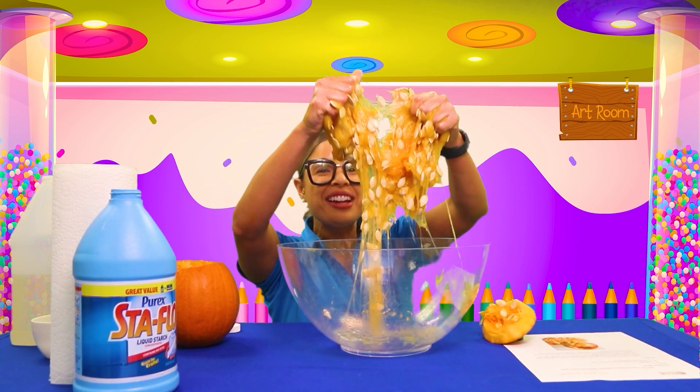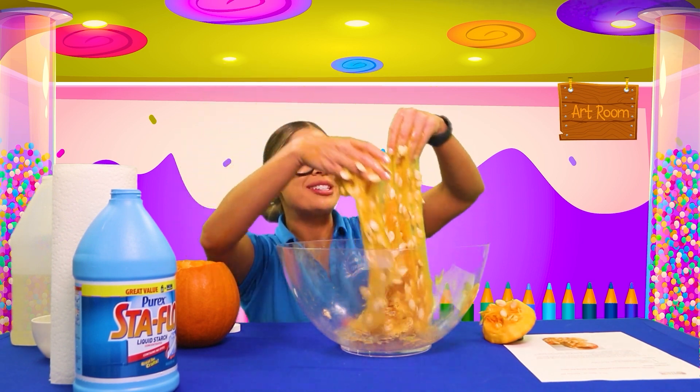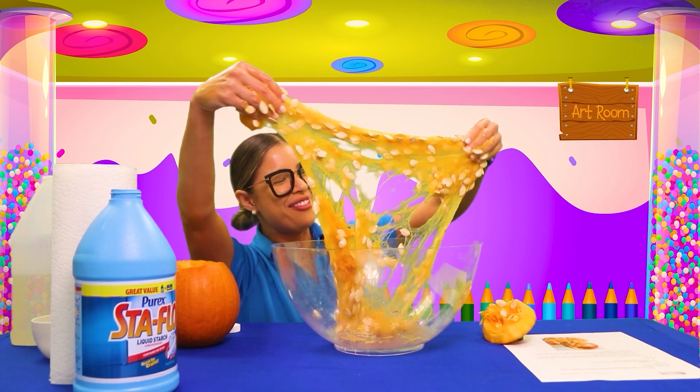All righty friends, how did everybody do with their pumpkin slime? Remember, take pictures because I want to see all of your pumpkin slime. We are going to head back to the classroom for some more fun. Come on!